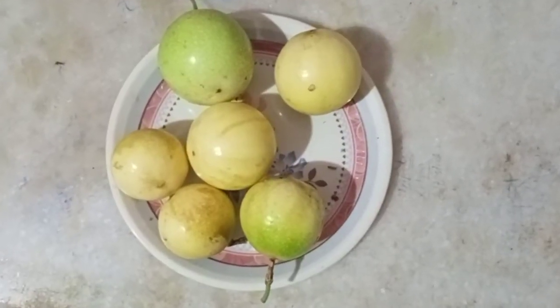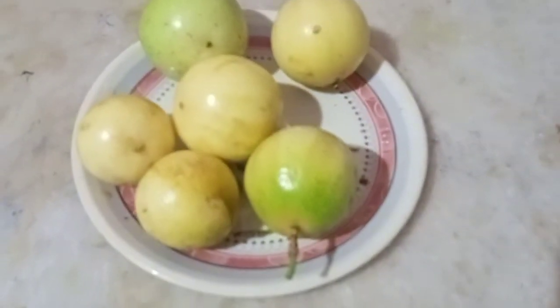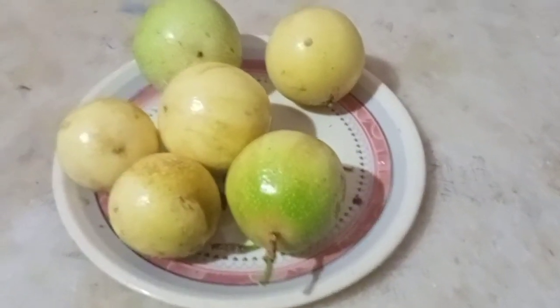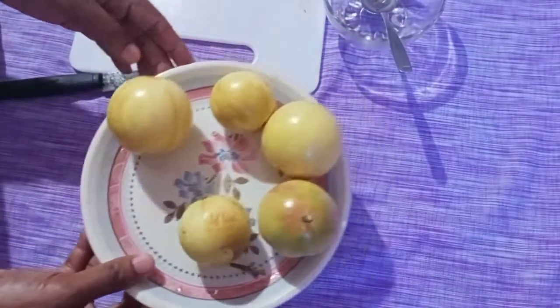It's a taste of the passion fruit. This is a passion fruit. This is a seed. This is a seed.